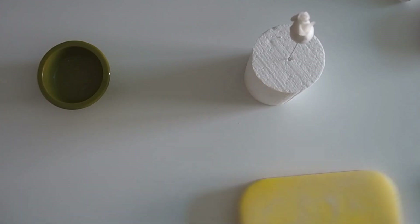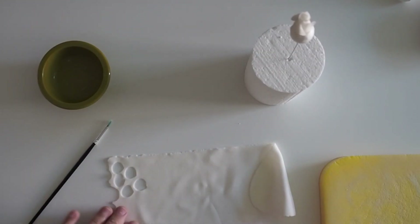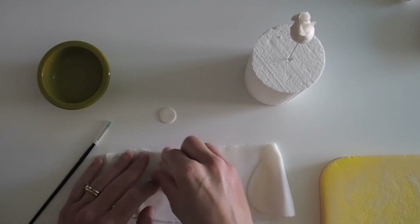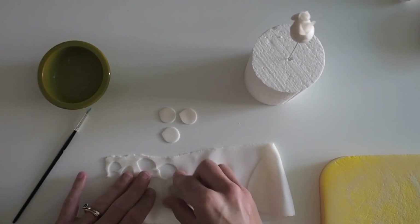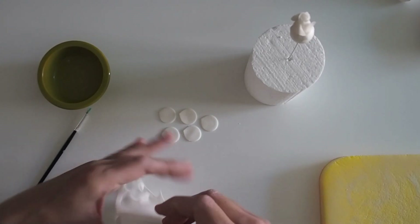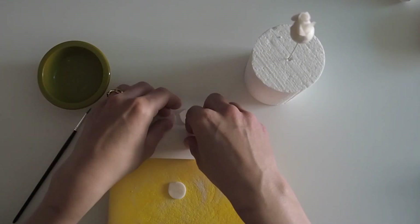I'm now going to cut out my next layer, going for the next size up of the petal cutter. So much quicker having all of your paste rolled out and ready to go. We had five for the first layer and we're going to have five for the second layer as well.